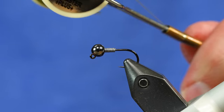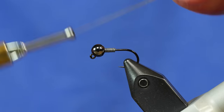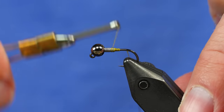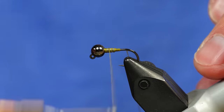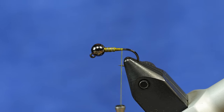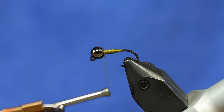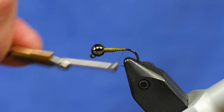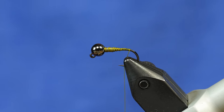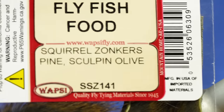We're going to take some olive thread — this is Danville, but you could use any 140 denier thread, just as long as it's strong enough to hold up to a slightly larger streamer. I started the thread right behind the wire, built up a little ramp, then wrapped over the wire to hold it in place. Next, I'm going to work the thread down towards the bend just a little bit and add the tail material. The tail for this is Squirrel Zonker strip.